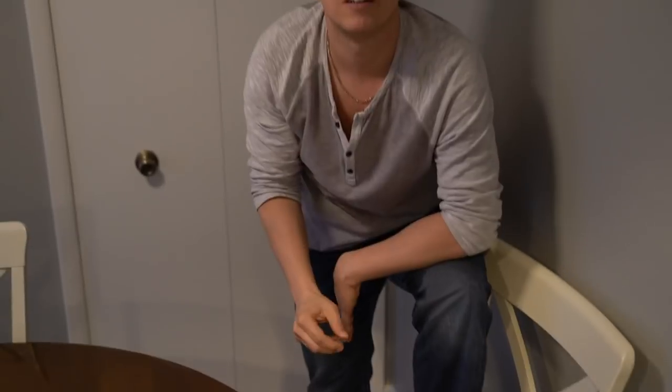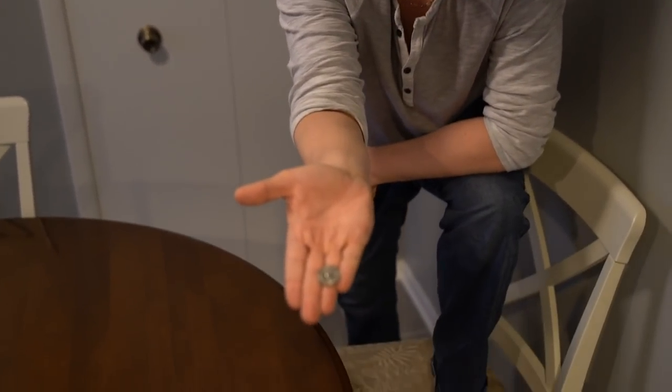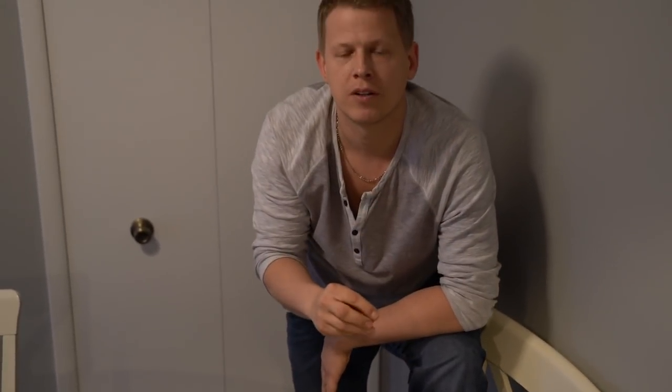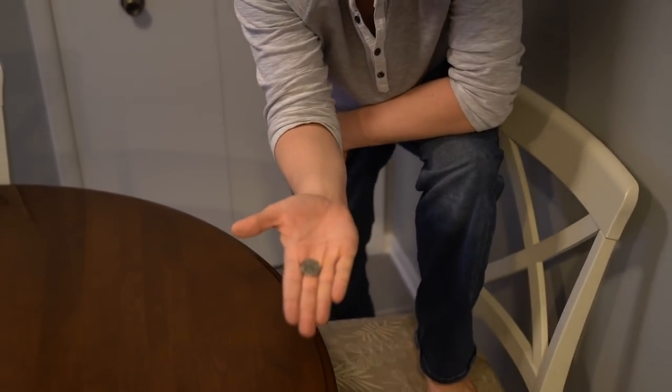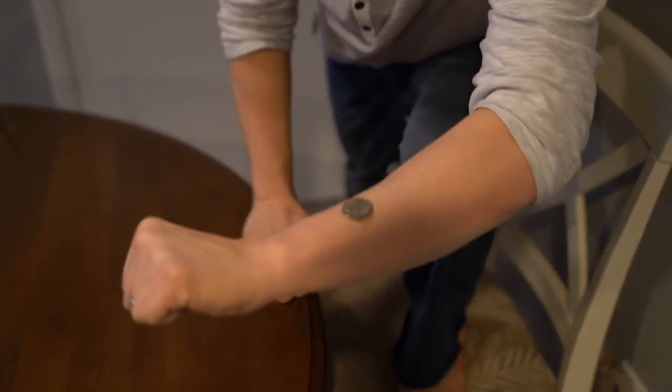Tiffany calls heads — and it's heads. She calls heads again — heads again. She calls tails — and it's tails. She calls heads — and it's heads. Then tails, and one more for heads — and it's heads. Tiffany called five out of five correctly, and I got every single one right.